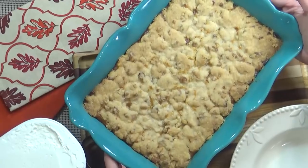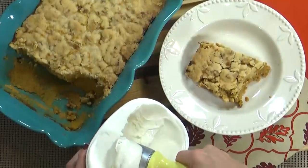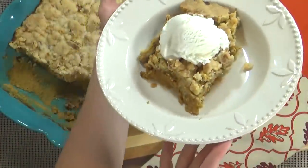When your hour is up and your crust is nice and golden brown, you can go ahead and remove it from the oven. Once it's cooled down enough, you can dig in. I like to serve mine warm with some vanilla ice cream, although this is very good served cold as well, and it makes delicious leftovers.